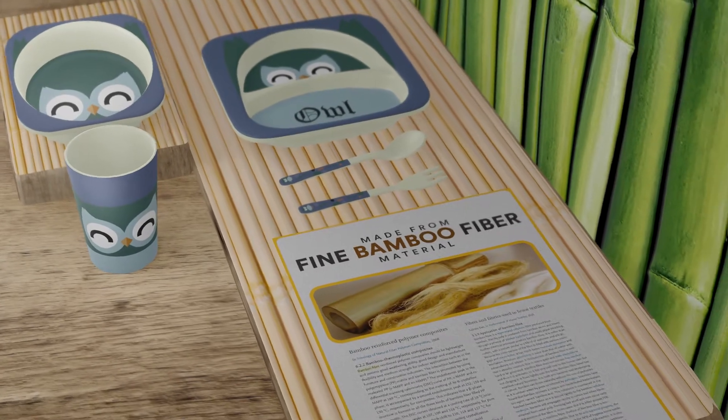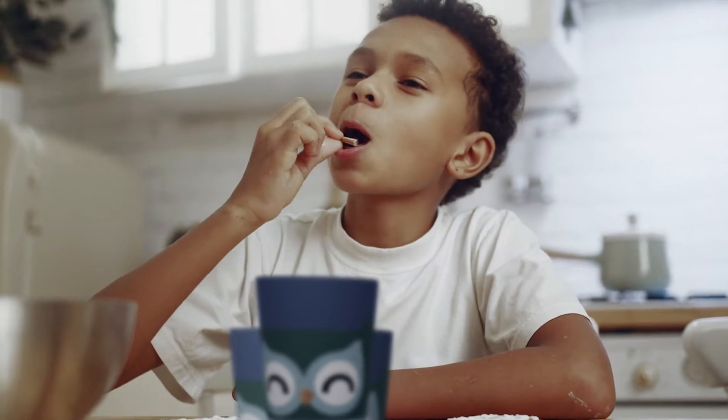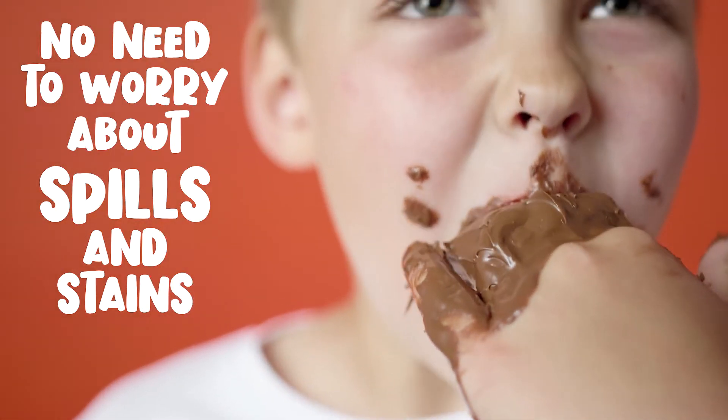Since it's made from fine bamboo fiber material, the dining set is ensured to provide a non-toxic, antibacterial, and eco-friendly dining experience. No need to worry about spills and stains,